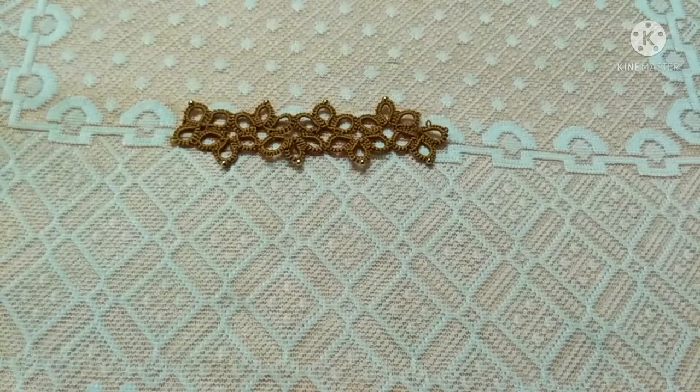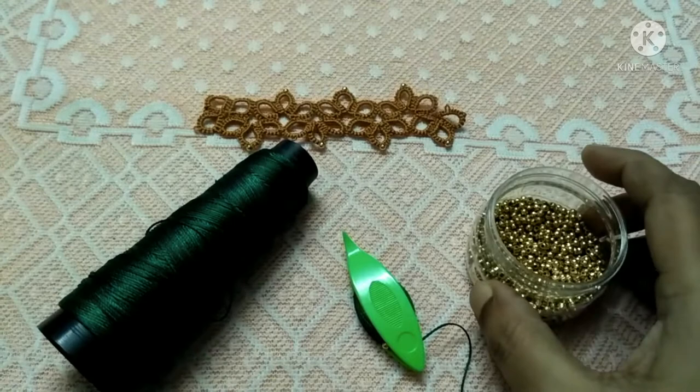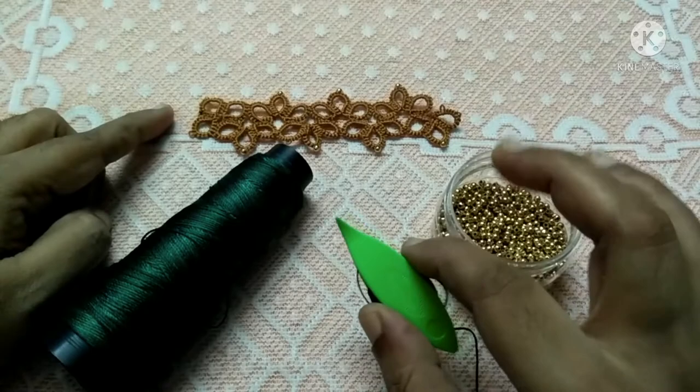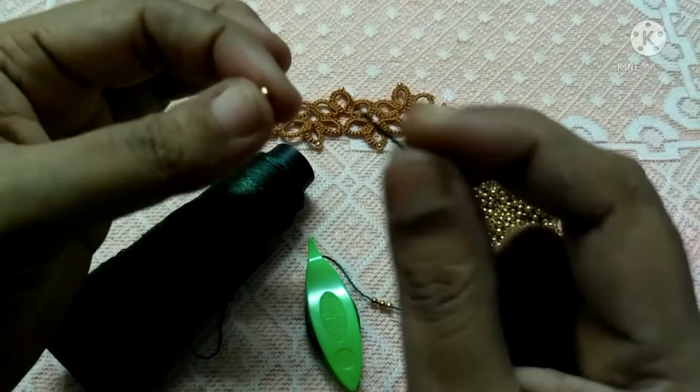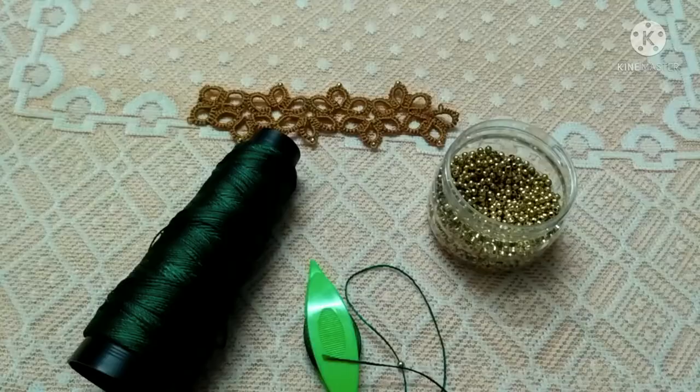The materials required for doing this lace pattern are a single thread and a single shuttle — I'm going to use silicone thread. Since we are adding beads, you need to have beads according to the size of your thread. Loading beads onto your thread is easy: if the middle hole is bigger you can just pass the thread through the center hole and string them up, but if the hole is smaller you have to string those beads with the help of a needle or an ordinary sewing needle.